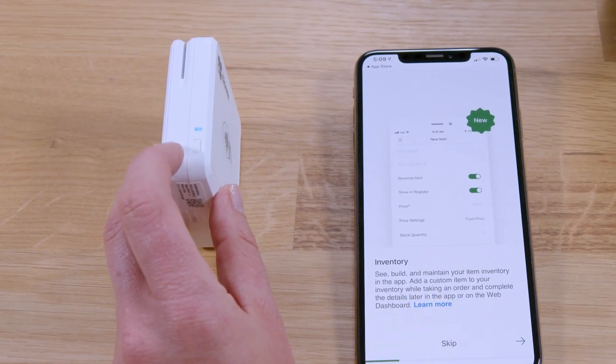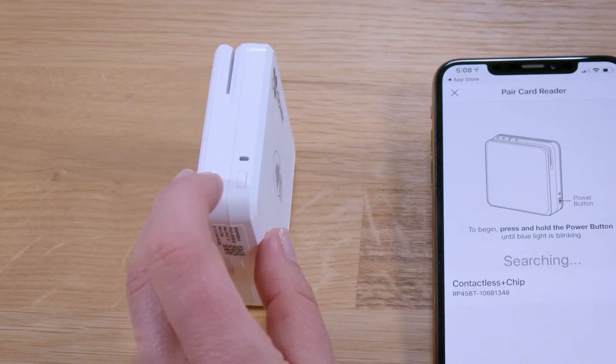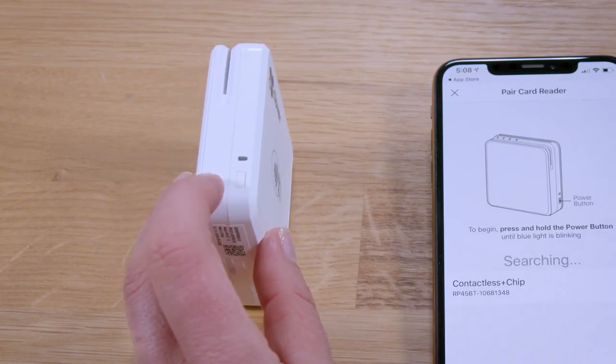If the pairing is successful, the blue light on the card reader will stop blinking and remain on. If your card reader does not pair immediately, press the power button for 5 seconds again and repeat the steps.